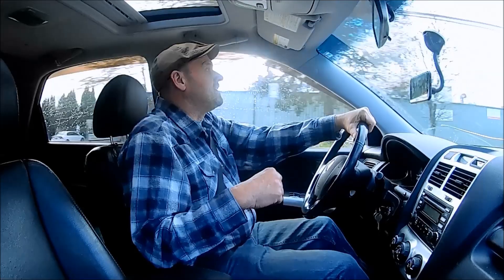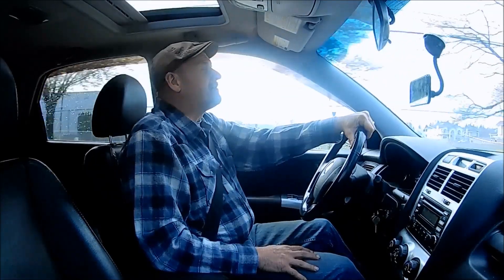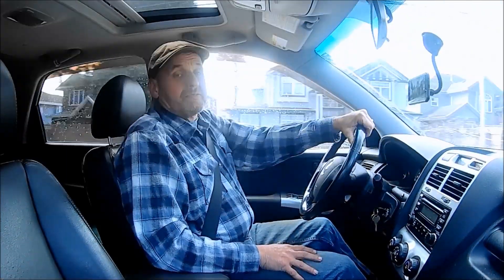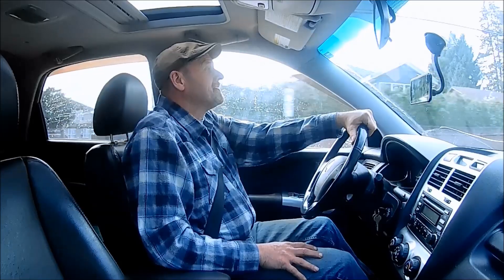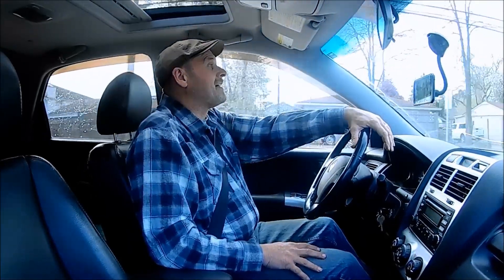Randy used to cut all the lawns in the neighbourhood, and the problem is that everybody knocked all the old houses down and built these huge mansions. As a result there are no lawns anymore and it kind of put Randy out of work. However, he has found himself a tidy little number at this place we're about to visit now.